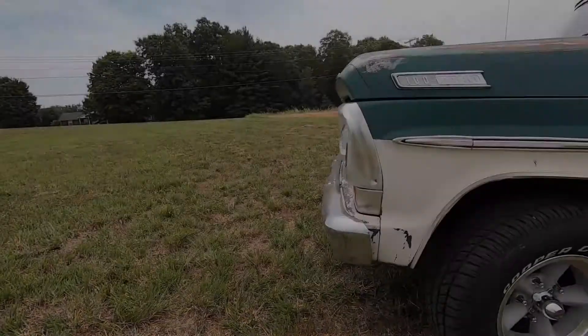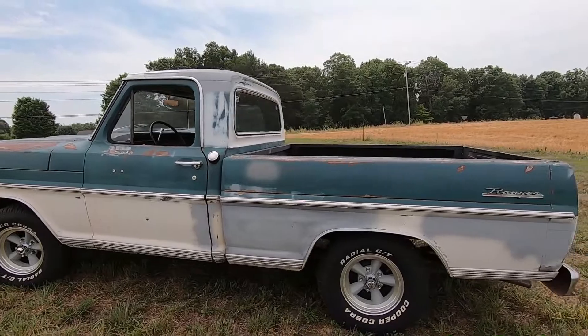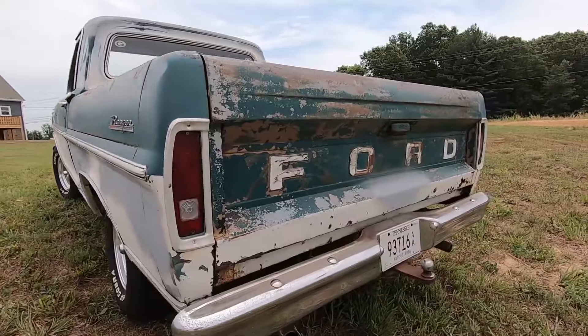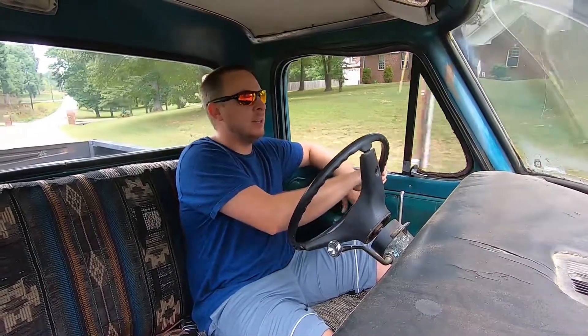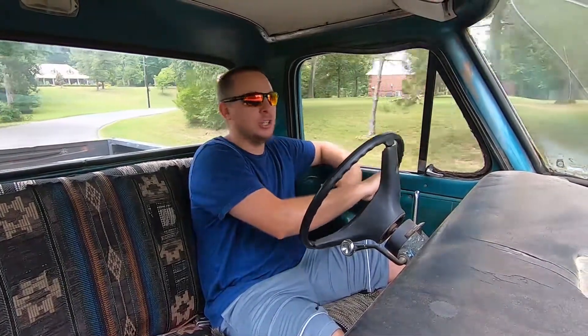We've had this truck for about five years, and I say we because it is my dad's truck that I do work on and he works on and we just kind of piddle with. It started out as an uncle of ours — it was his truck. He bought it out of Georgia and only had it for about three or four months. His plan was when he retired, he was going to bring this truck up to the garage and do a true restoration on it, really bring it up to par for car shows.